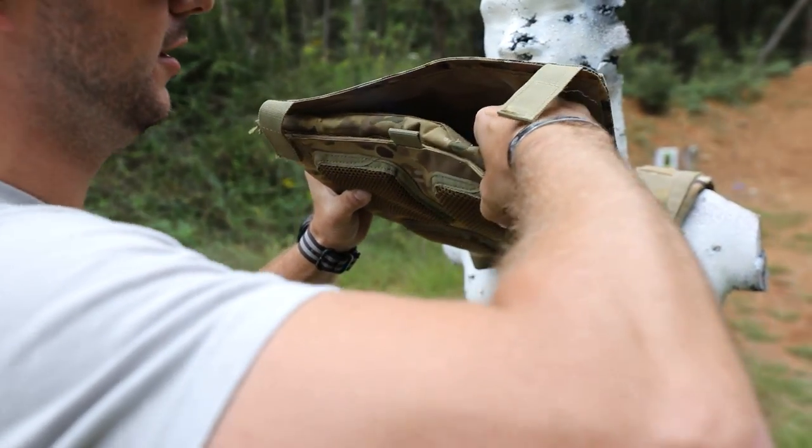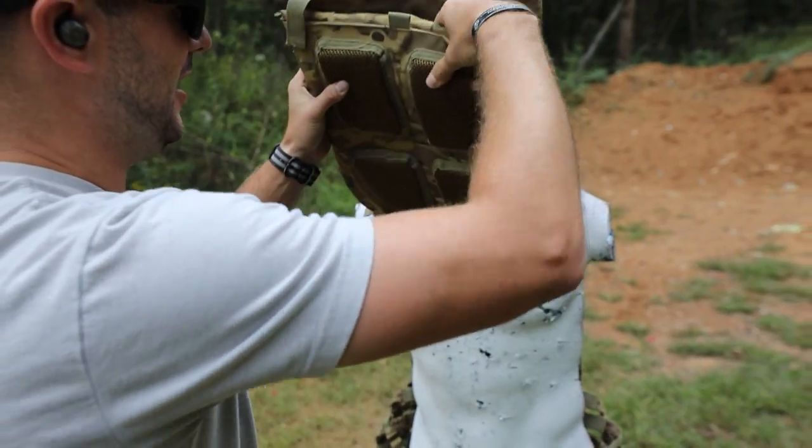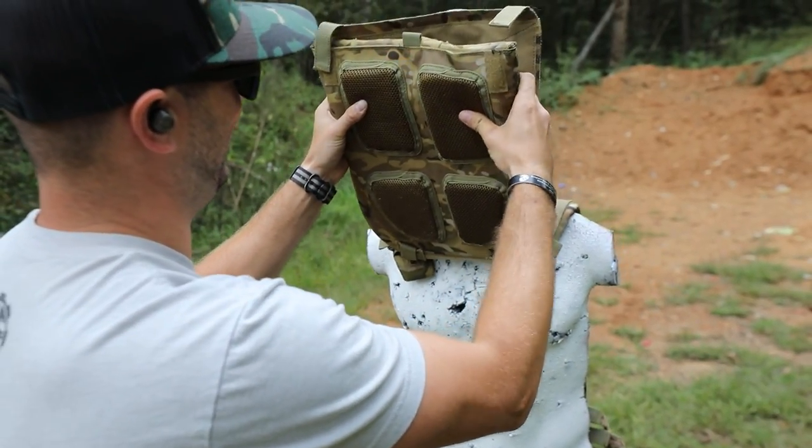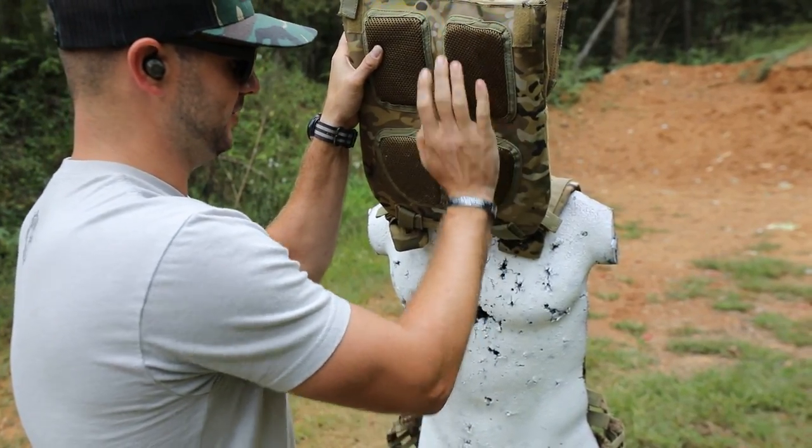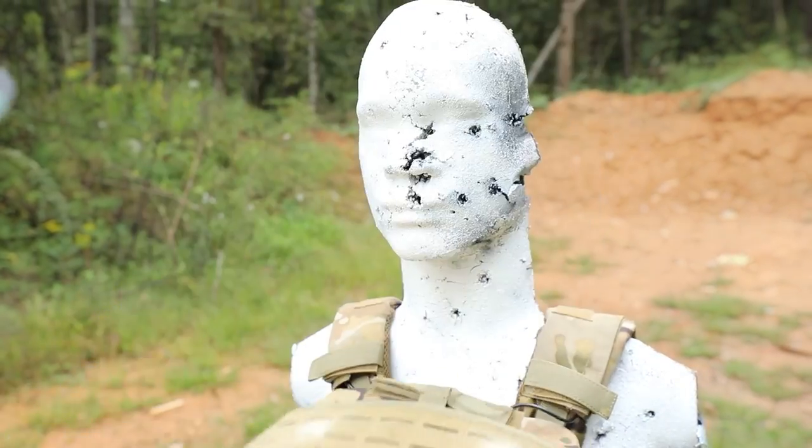I'm starting to notice some deformation - I can feel something happening in there. I think that plate's starting to come apart on us, but it stopped the bullet. Mr. Hand Select is still doing okay, at least for this session.